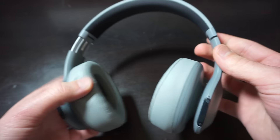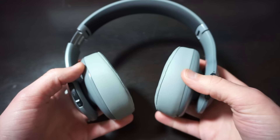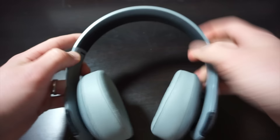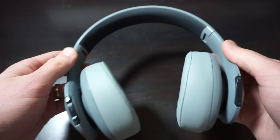They're definitely nice looking headphones. They have really, really squishy ear cups, which are very nice and super comfortable. There's a totally adjustable headband, and it has a nice soft cushion on the top of the headband.